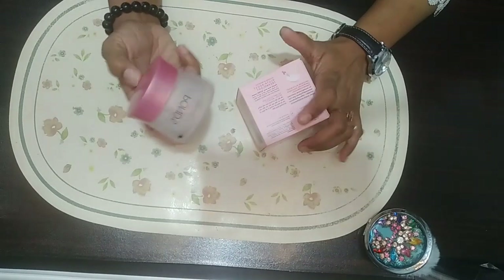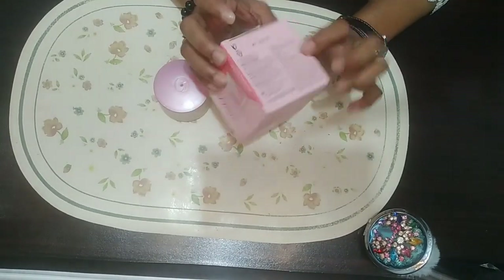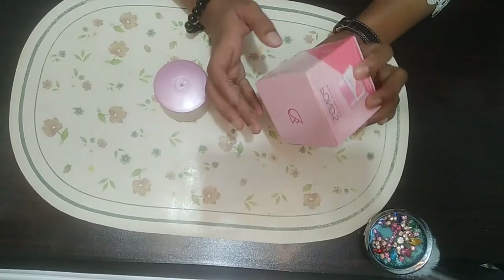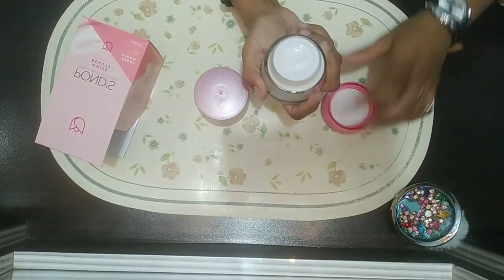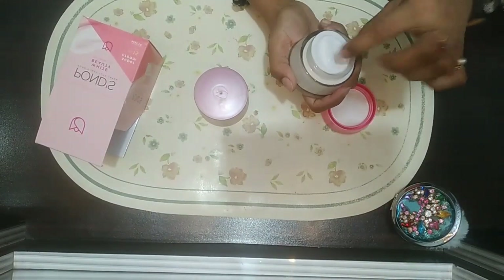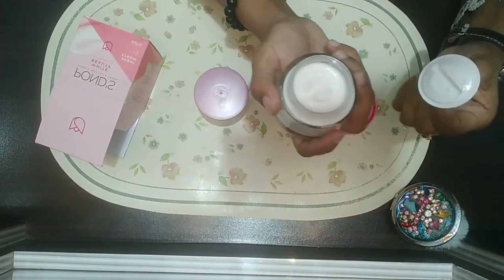Bismillahirrahmanirrahim, assalamu alaikum, my lovely viewers and YouTube family. Hope you're all doing well. I'm here with another video and I'm going to share with you this Ponds cream. I have two Ponds creams — the first one is Pakistani and the second one is from Japan. Ponds is a very famous brand.